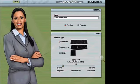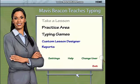Welcome to Mavis Beacon Teaches Typing. I just have a few questions before we get started. Click OK when you are finished. Hi, I'm Mavis Beacon. I'm here to help you improve your typing skills.